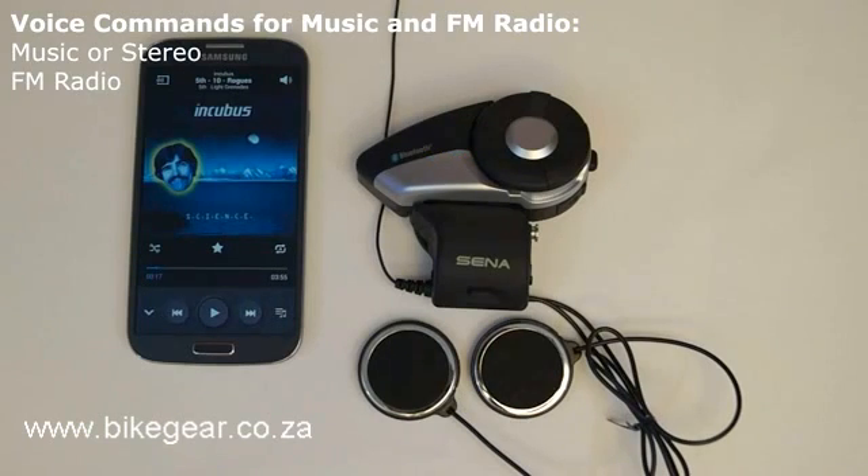Turning on the FM radio: the voice command "FM radio" will cause the 20S to turn on the FM radio. While the FM radio is on, giving the voice command "FM radio" again will cause the FM radio to turn off. This command needs to be used when in standby mode or in FM radio mode.